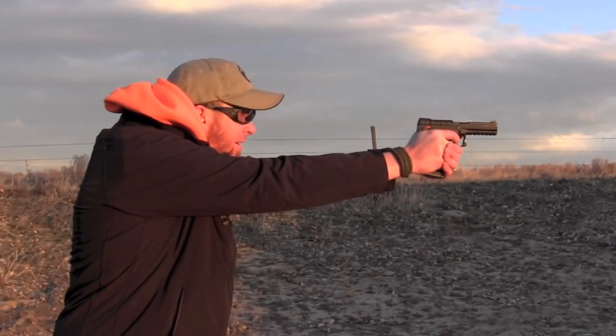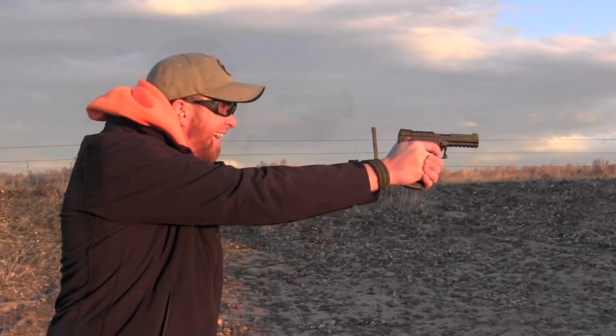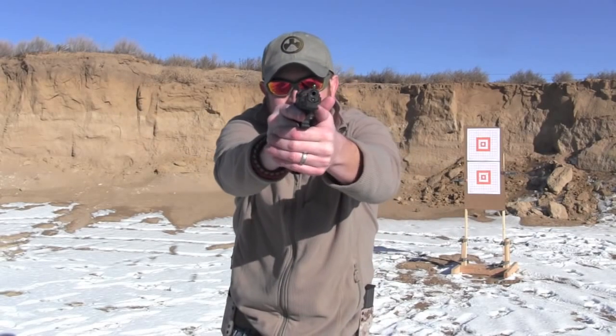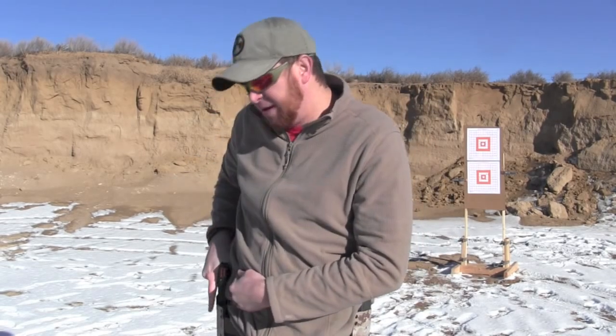Another thing that's a little cool factor — not a lot of practicality in terms of low-light shooting and quick follow-up shots — is the muzzle flash. It will consistently, every time, regardless of ammo, put out a 12-inch diameter muzzle blast that you can visibly see looking over the top of the gun as you shoot. It's a big muzzle flash.